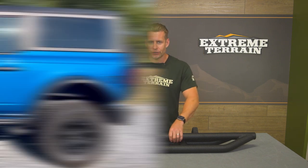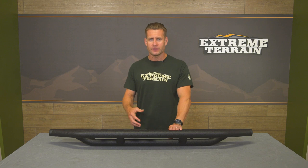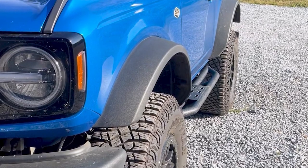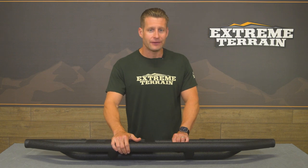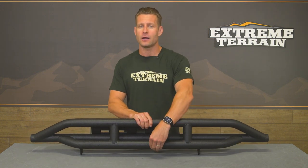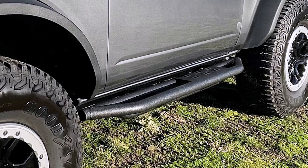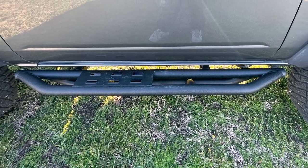As far as appearance is concerned, you're getting a more pronounced look when compared to a traditional rock slider, because those guys typically just hug the body really well to give you that lower rocker protection and don't typically offer much in the way of a step. These options from Red Rock, on the other hand, give you that lower rocker protection thanks to the bar down below, but then they kick in this lateral bar up top, which gives you the added step and some additional footing — something you don't normally see with those more traditional sliders.